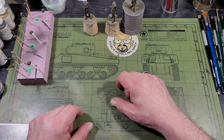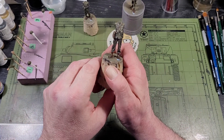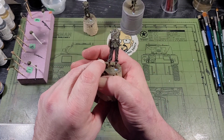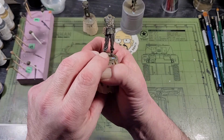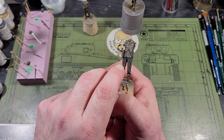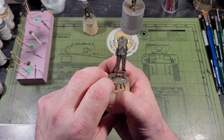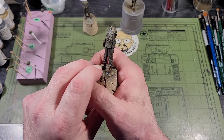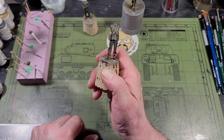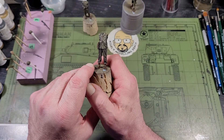One thing — whoever designed these figures had a great eye for detail. This figure here is the one carrying the M1 carbine, so he's got two clip pouches on his web gear. If you look closely on the ammo pouch on his right hip, one of the clips is missing because it's in the carbine. I thought that was an excellent detail, and one I've only seen maybe once or twice in all the figures I've painted. Really, really nice job.